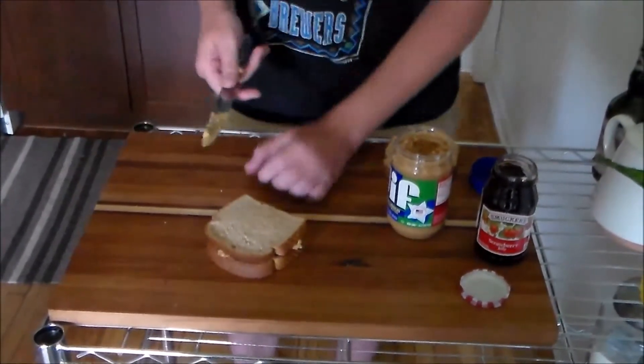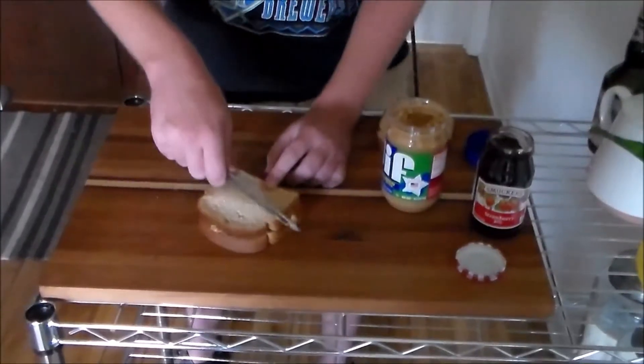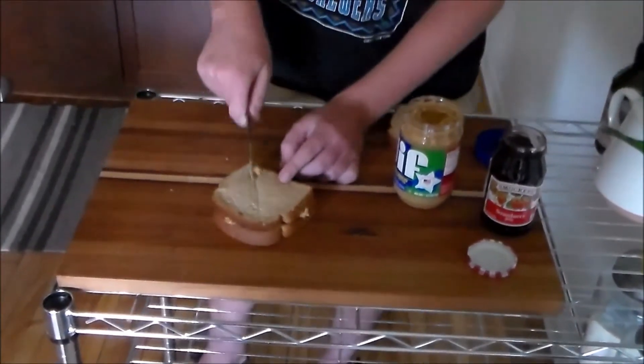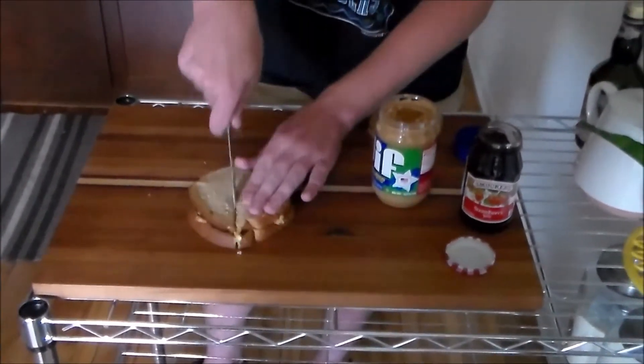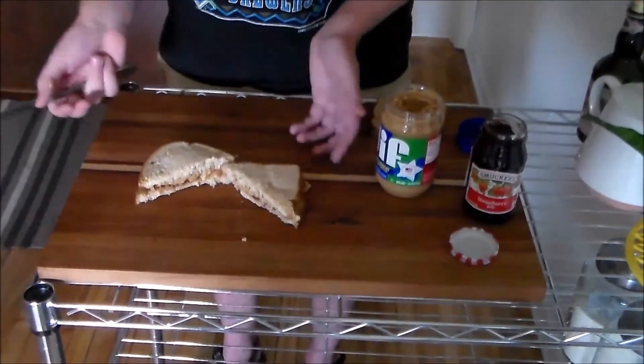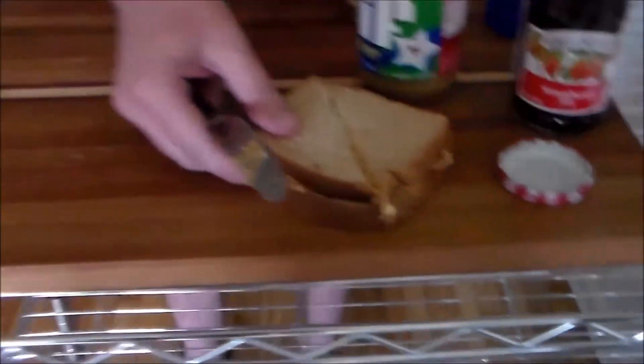Then you have another big decision to make: you could just eat it as is, already squared up and ready to go, or you can cut it in two different ways — straight across or diagonally. I prefer the diagonal. It gives you more of a triangle feel. So we'll cut it down the middle diagonally right here. And as you can see, you have your peanut butter and jelly. That's one sandwich.